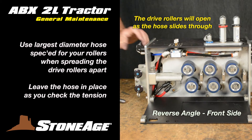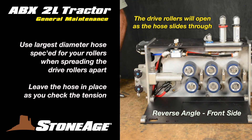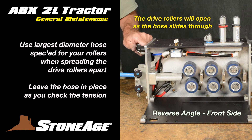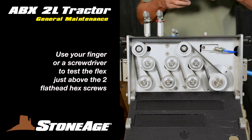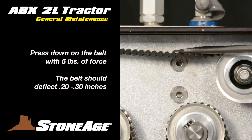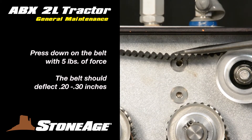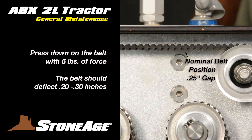Note: if using a hose, it should be the largest recommended size for the installed rollers to ensure they are open to the maximum position. Leave it in place there as you test the tension. Place your finger or a screwdriver directly over the two flat head screws as shown. Using five pounds of force, press down on the belt. The belt should deflect 0.2 to 0.3 inches. Use the top of the countersink as a guide — it is approximately 0.25 inches down from the nominal belt position.